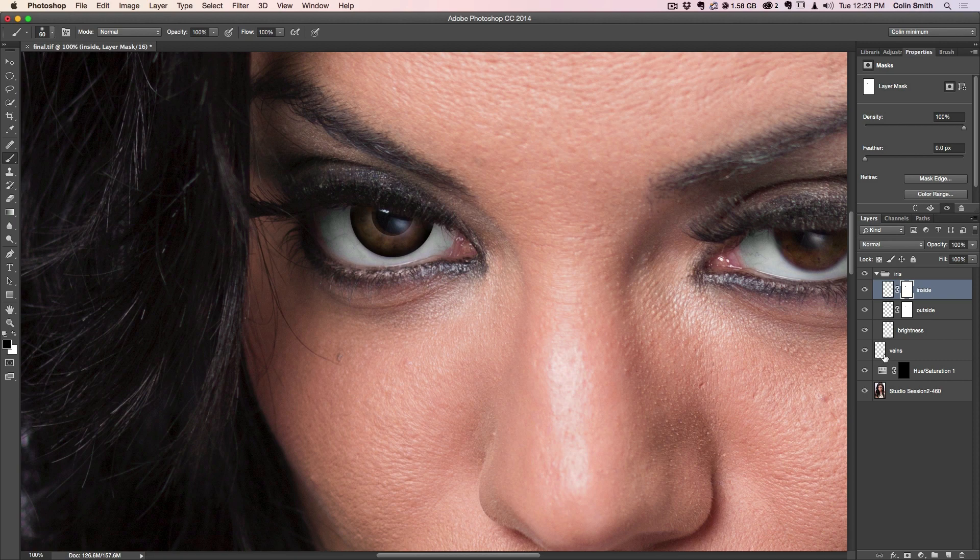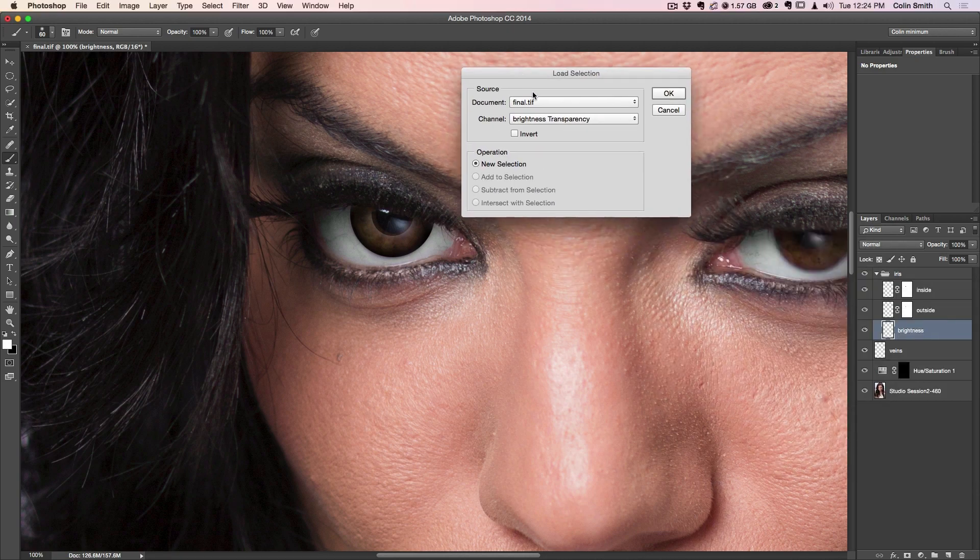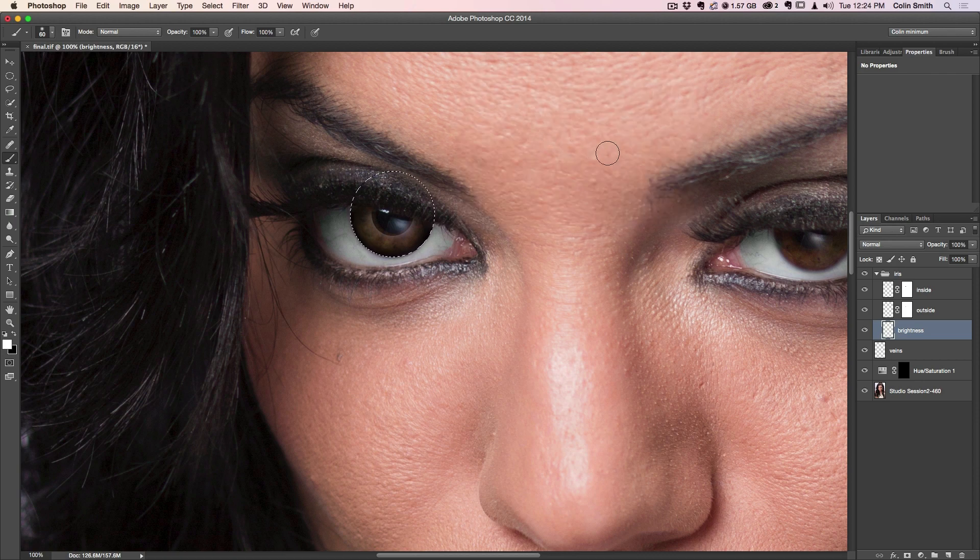Now we're going to go to the brightness layer. I want to select the iris again — rather than redrawing it, we can go to Select > Load Selection and bring in the "Iris" selection we already saved. Now I'm going to paint in there with white. Don't be alarmed — we're going to fix this later. Just paint around in the iris area, avoiding the pupil. Hit Command D or Ctrl D to deselect, create a layer mask, and paint with black with a smaller brush to clean that up.